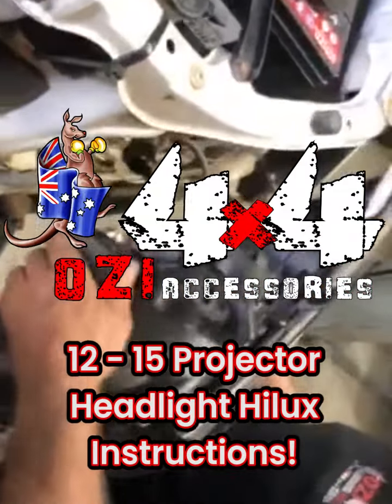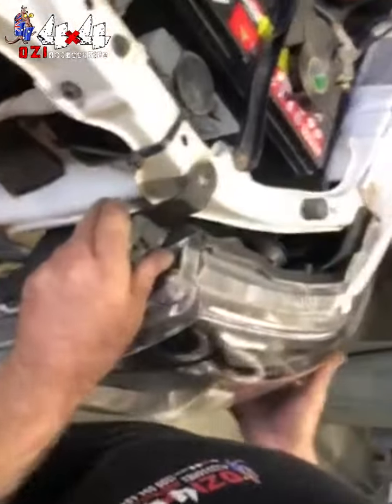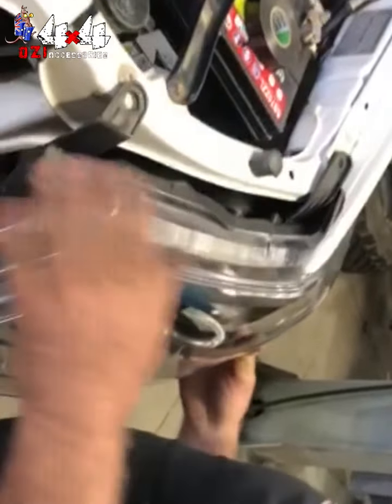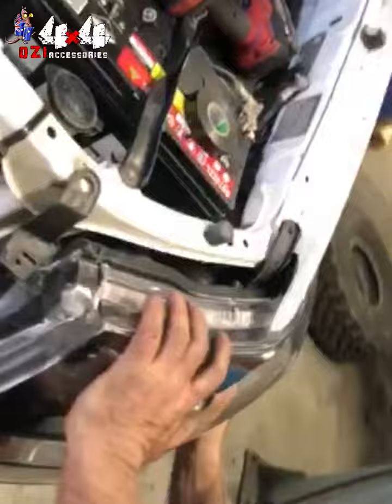You can see our fitter's doing the 12-15 projector headlight, compatible for the Hilux 12-15, just getting it into place now. Come around here — see he's doing the side screw there.